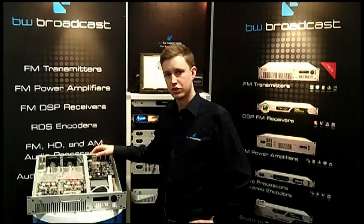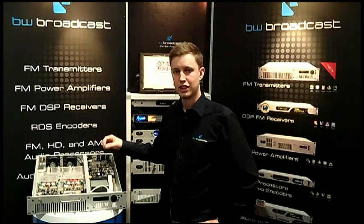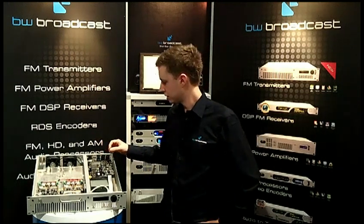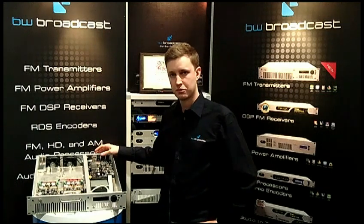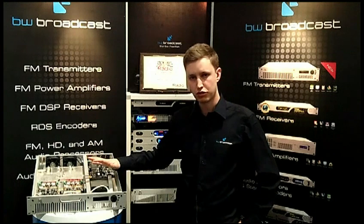There's also Ethernet remote control for which you don't need to install any software, as well as SNMP, local and remote logging, email alarms, and automatic source switching. All in all it's a very highly featured transmitter with a great feature set.